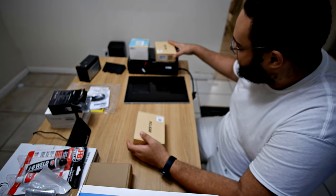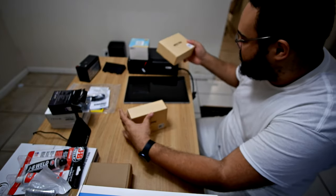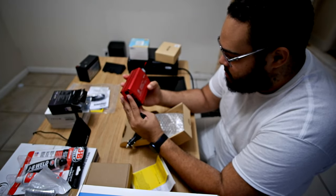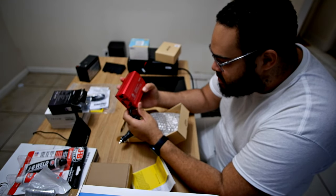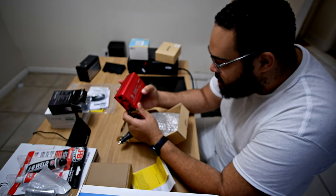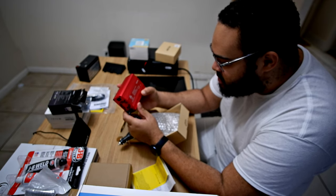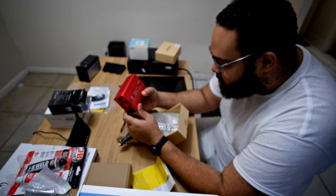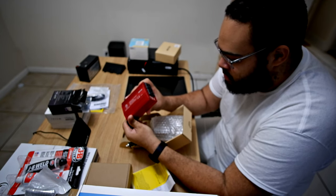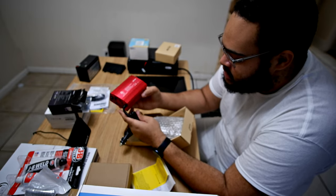I accidentally bought two of these inverters, so I'll probably give one away as a gift. It has a huge aluminum shroud. It takes 11 to 15 volts DC at 28 amps and outputs 110V at 60Hz, 2.6 amps. The USB ports are cumulative at about 5 amps, with each one providing around 12 watts. Pretty beefy.